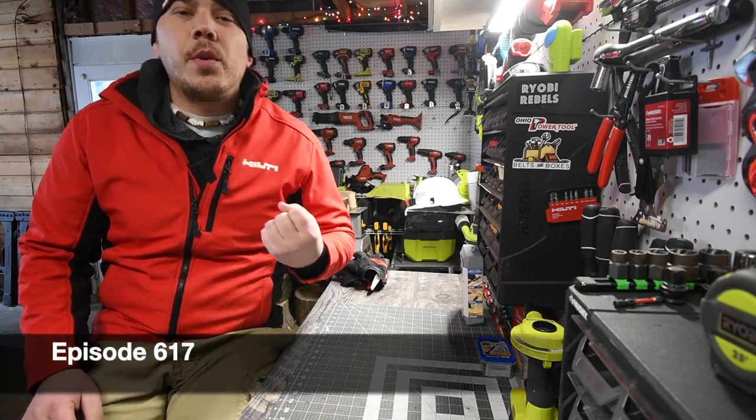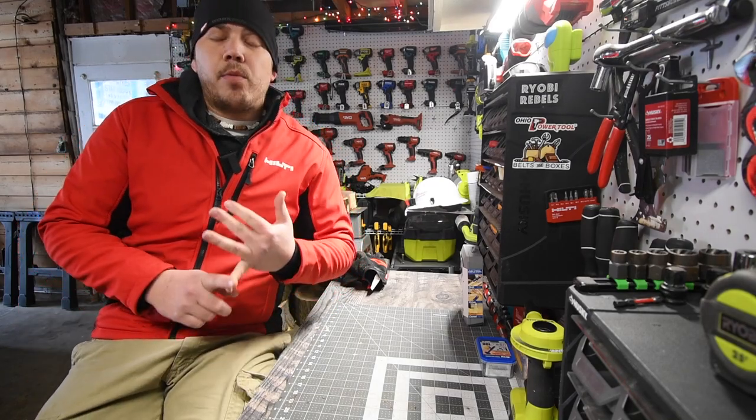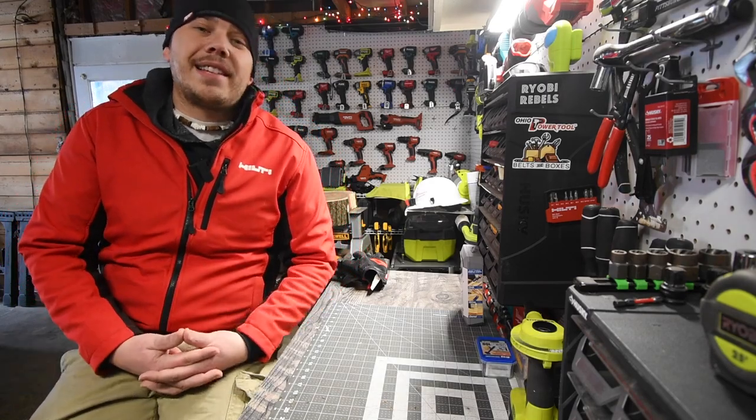All right, on today's MCT short, we are going to do a little versus video between the two Hilti jackhammers. One of these is brand new and battery operated, the other one is the corded one, and it was actually interesting to see the results.